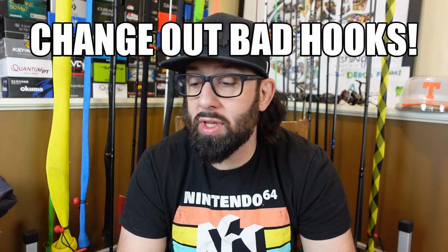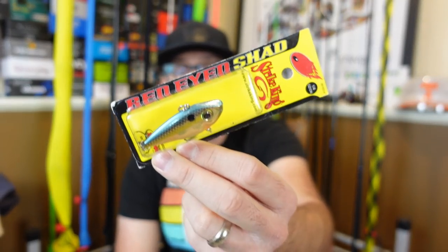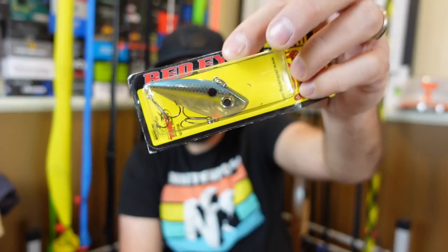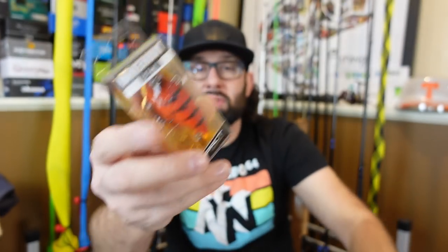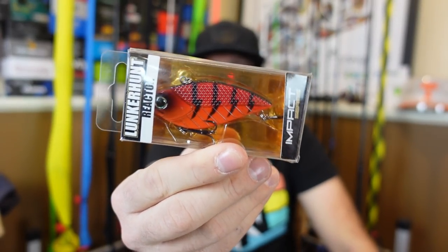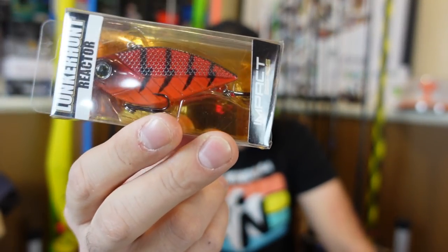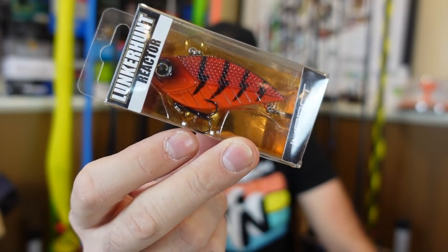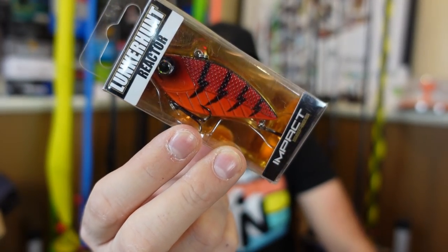There is no sense in buying a lure that costs five bucks and not changing hooks if it has crummy hooks. I'm sorry Strike King — I absolutely love your crankbaits but the hooks on them are suspect. A lot of times they're not that sharp and they're pretty thin wire. Same thing with these Lunker Hun — I didn't like these lipless, they didn't run right for me, and look at that — they have little size six treble hooks on a half ounce lipless crankbait. Those are small.